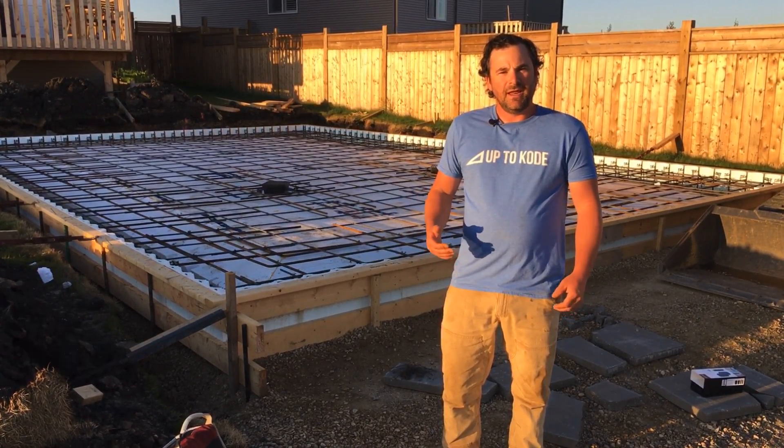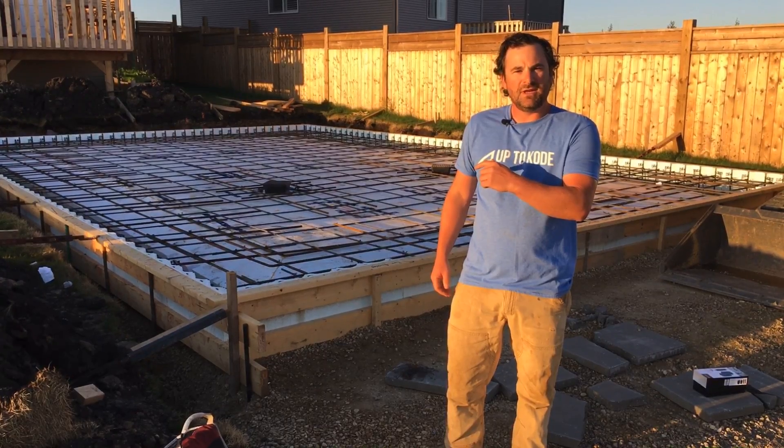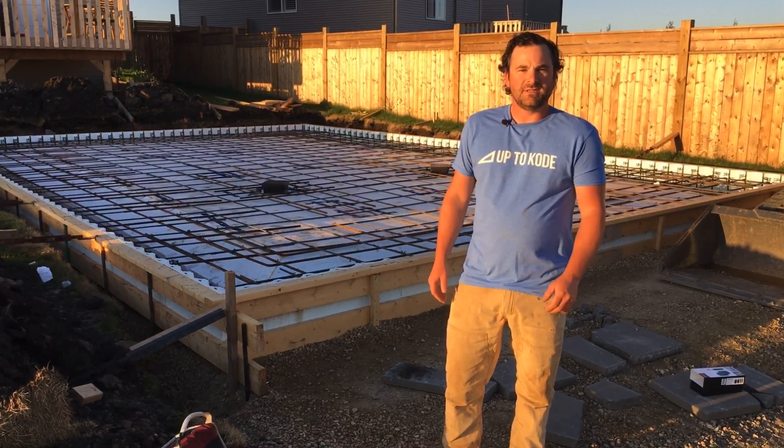Hey everyone, it's Cody with Up2Code. Today we're just about to pour this engineered garage slab and I want to show you how we used an ICF block around the perimeter to help insulate it.